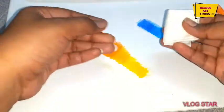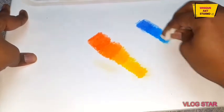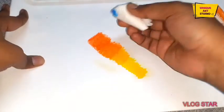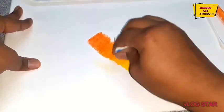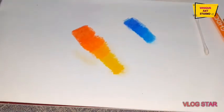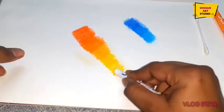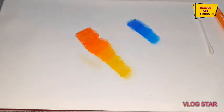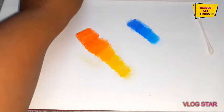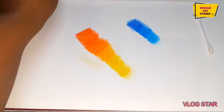We can also use tissue paper to blend colors. See? This is like magic. We should also use white at last. It's awesome. So I just love these colors and the texture is so good. I can't explain how good these pastels are.